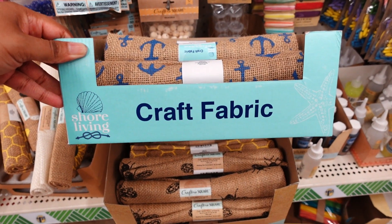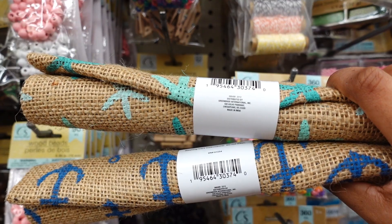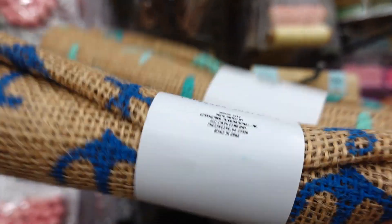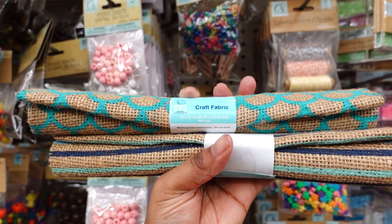They also have this craft fabric Shore Living Collection — they have six different kinds. They have this kind with the anchor and the starfish, it's the same size, 18 by 21 inches. This is so cute, and they also have this one as well.